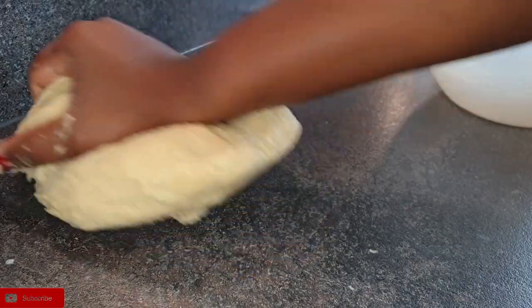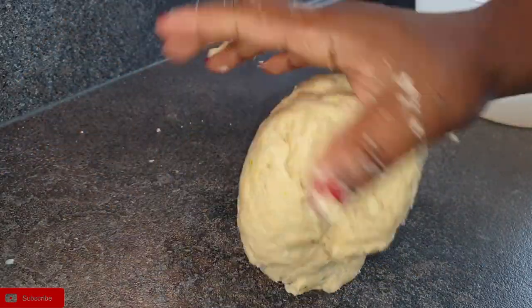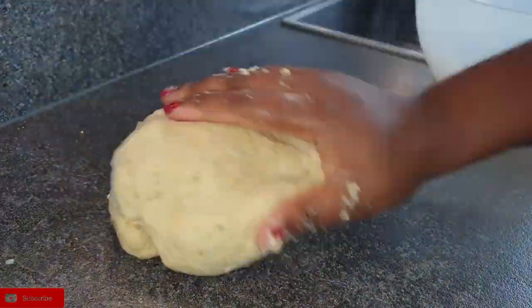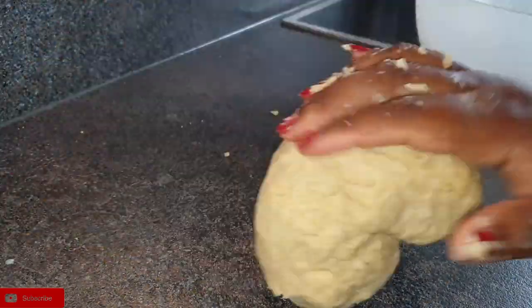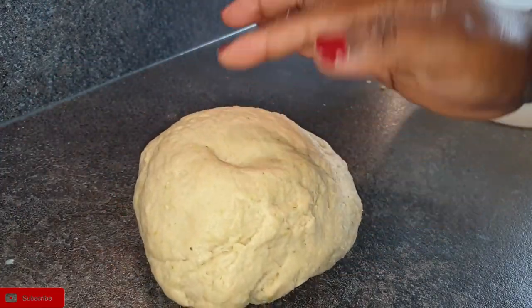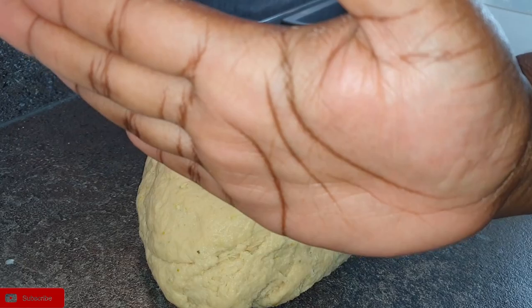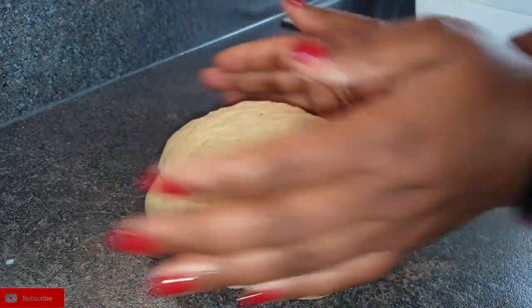It's not too soft, so you'll see the kind of dough that I'll be having at the end of this. As you can see, my dough is really soft and it's also not sticking on my hands.